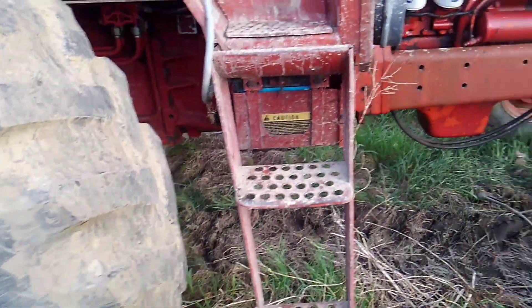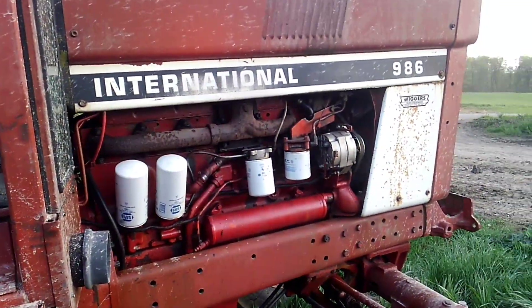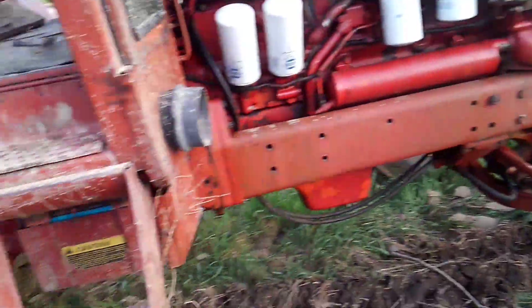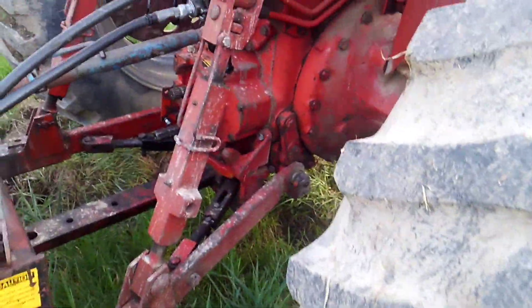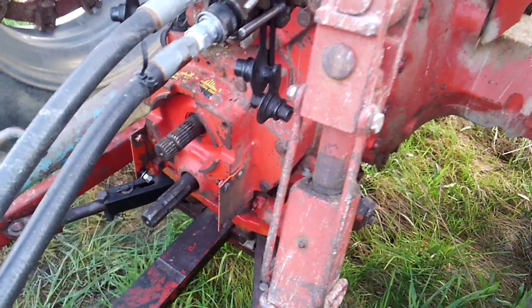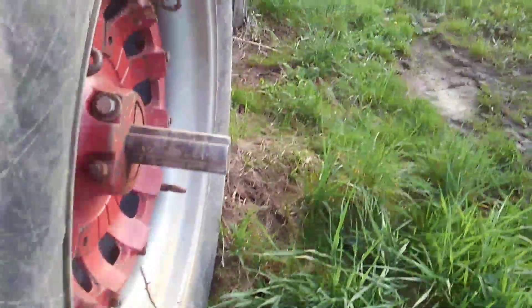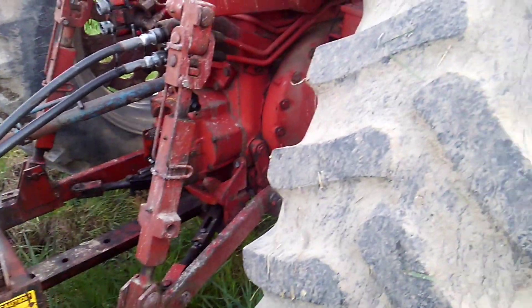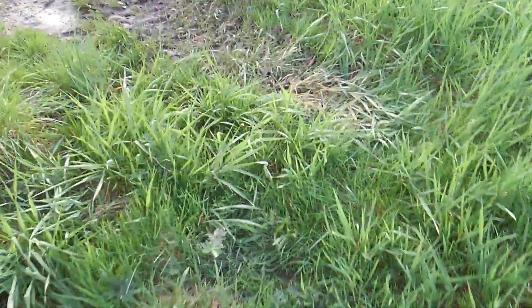So this tractor is now comparable to a 1486 horsepower-wise. I've also rebuilt the PTO and put the heavier clutch packs in it, which is something these tractors should really have. It's nice having both PTOs right there ready to go — when I chop with this tractor my chopper runs at 1,000 RPM but the wagons are 540, so having both shafts available means I don't have to swap anything around.